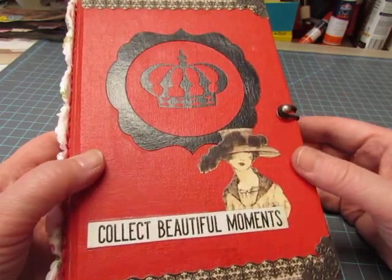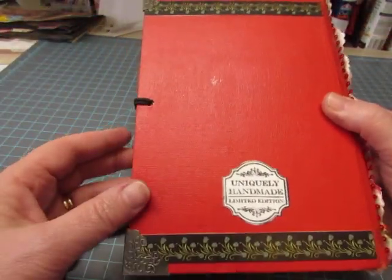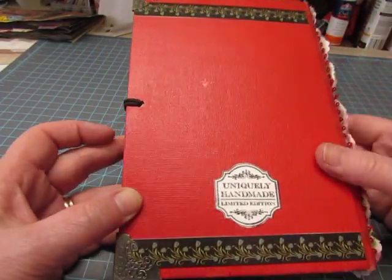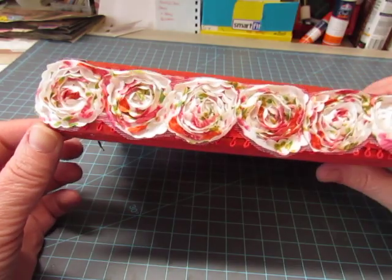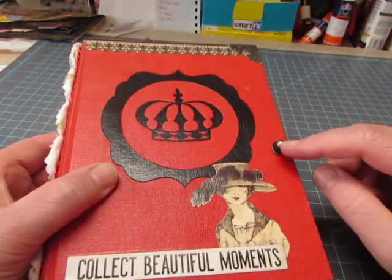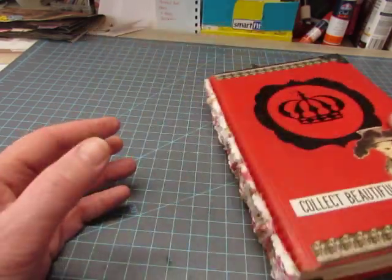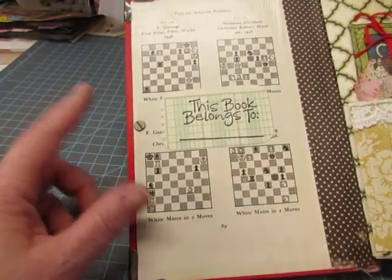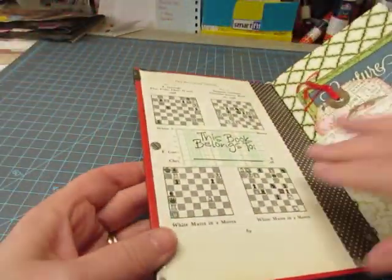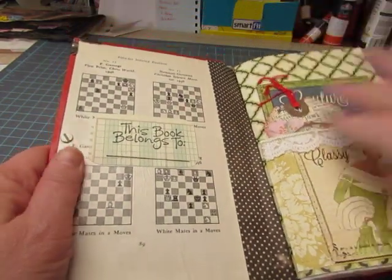All of this is mod podged on, and I put metal book corners on the front and the back. The back also has some borders mod podged on and a little stamped image. It has three signatures that are stitched in, and the stitches are covered with this rosette decoration. There's a hitch fastener with a hair tie. I used illustrations from the chess book for the front and the back, and there are some of these pages in the book itself. This is mod podged also.